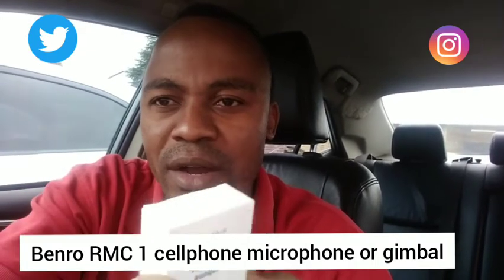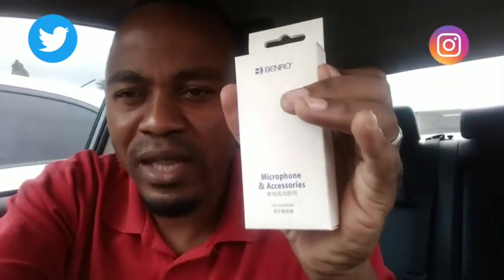Welcome to JC TV Zimbabwe. I just bought a Benro RM-C1 microphone — there you have it. Some of you were complaining about my sound. In the car the sound is quite good, but in my room studio the sound is a bit bad, and some of you were saying that wearing earphones doesn't look professional. So I decided to buy this.